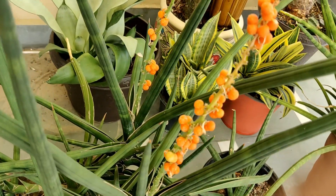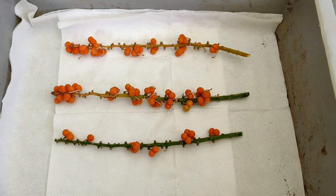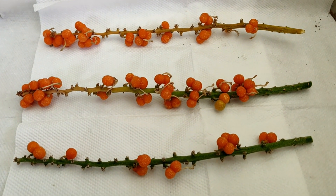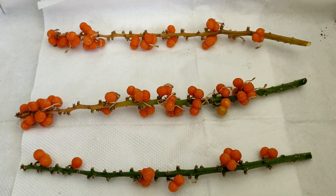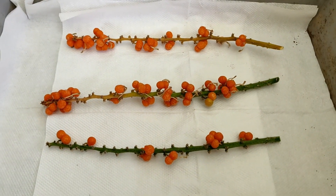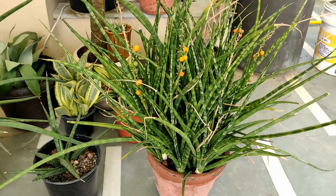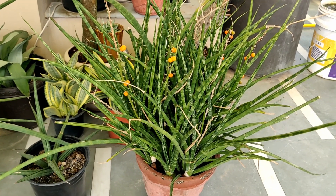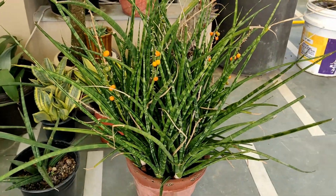Let me cut it and show you after harvesting the seeds. I have harvested my seeds — it was a bit difficult harvesting with one hand while recording with the other. See the amount of seed — it's just amazing. That's a very good result of hand pollination. I did invest a lot of time pollinating each single flower.